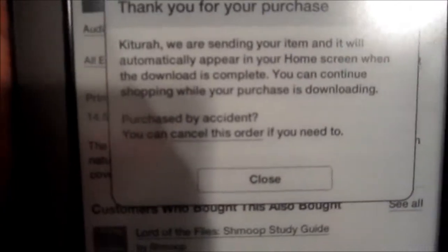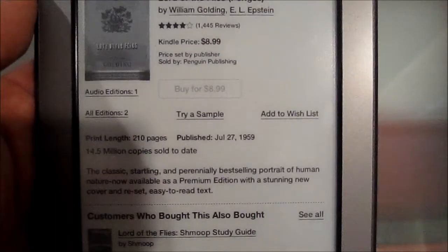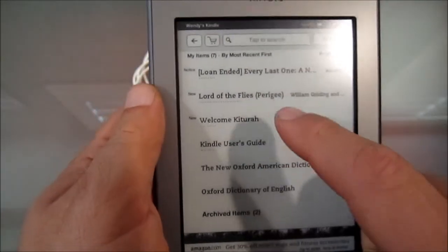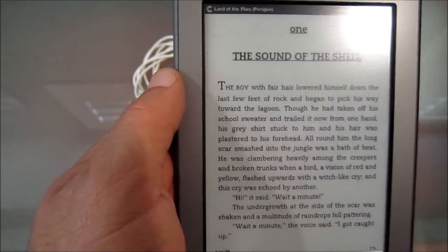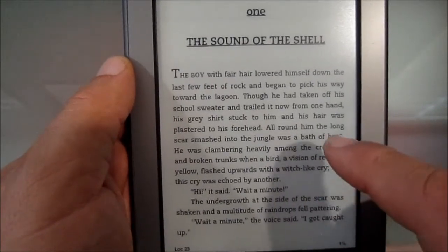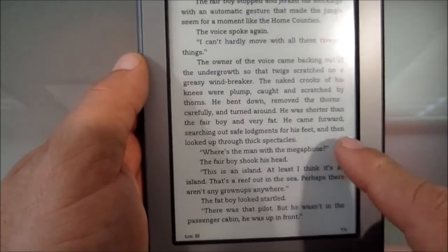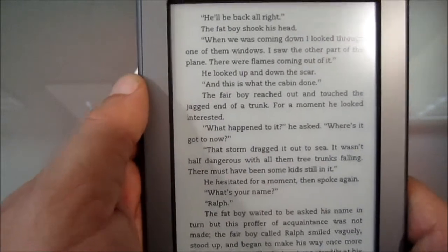I kind of have to teach the kids to be very careful. Now you can't undo it here — but I'm going to keep that one. So now there it is, Lord of the Flies. I click on it, and here it is: 'The boy with the fair hair lowered himself down to the last few feet of rock and began to pick his way towards the lagoon.' It's one of my favorite books. You can just page through like that. Pretty nice.